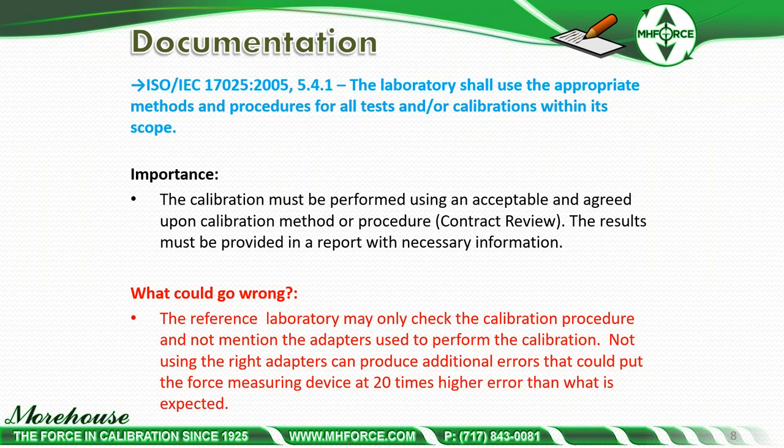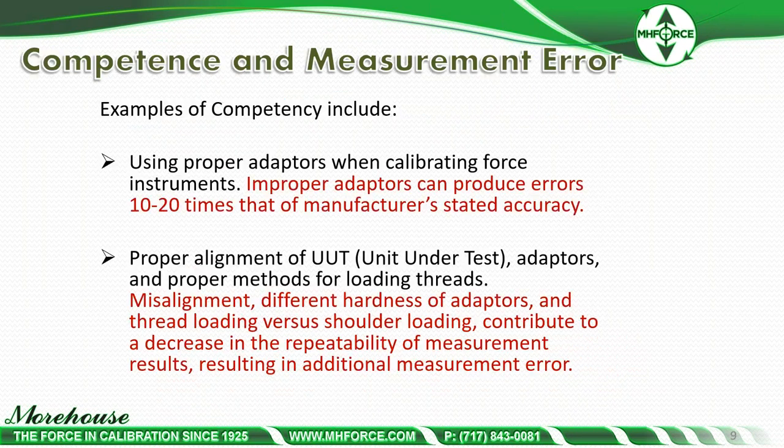The problem is if we don't get the right adapters and don't do the right things, we can have errors that put the force measuring device at 20 times higher than expected. Using proper adapters when calibrating force instruments is part of competency — if we don't do it, we're going to get errors 10 to 20 times the manufacturer's stated accuracy. Proper alignment of the unit under test, proper methods for loading threads, misalignment, different hardness of adapters, and thread loading versus shoulder loading all contribute to decreased repeatability and additional measurement error.